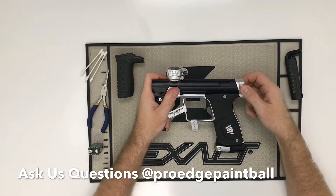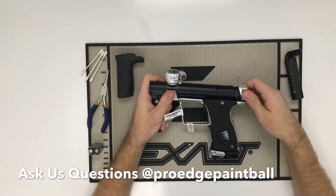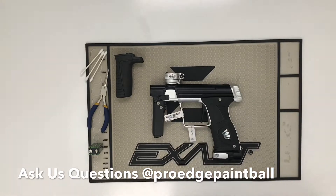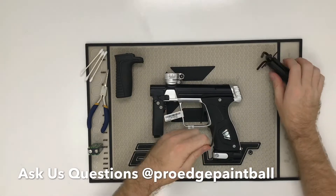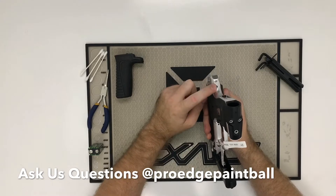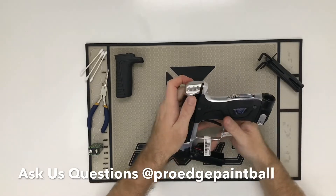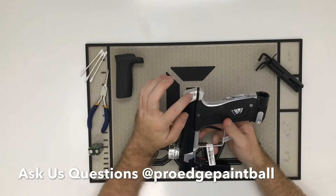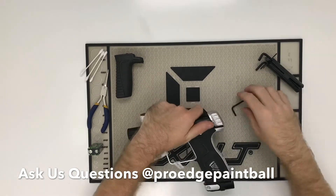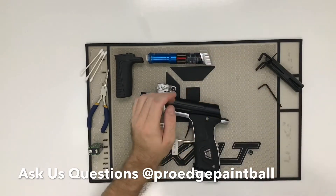Pull the bolt out — it's going to just slide, press up and out the back. One thing I really like about this: if it gets stuck, make sure there's no air in the gun, but also there's a little hole in the back. You can actually press up on it and it'll help you release it. Don't destroy anything, but you can press into there and it'll push the bolt out.